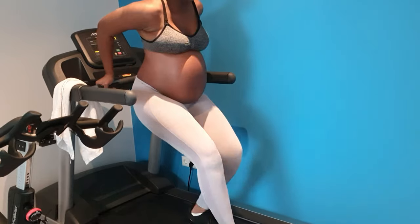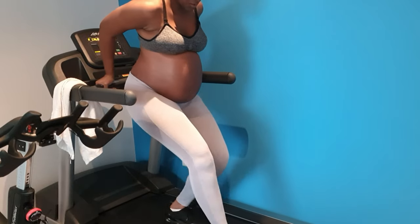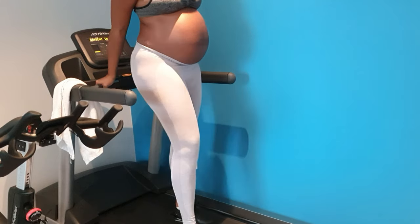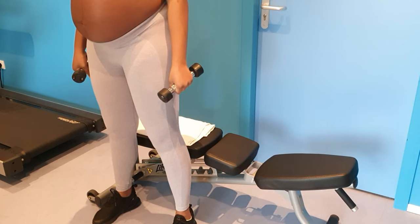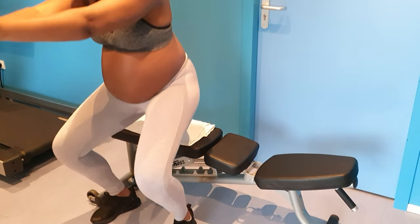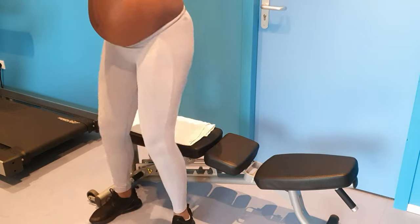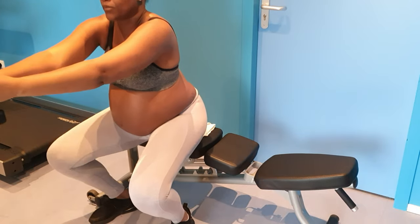After I'm done with my 15 minutes on the treadmill, I grab the bench and use it for support because I'm feeling a little off balance these days. I just tap on it — a little tap — and then I come back up while I'm doing these squats.